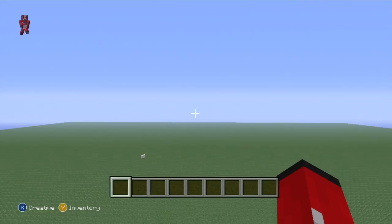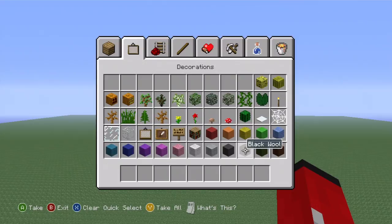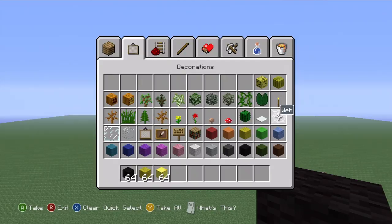Hey, what's up YouTube. In this video I'm going to be remaking my yellow Angry Bird tutorial. All we're going to need to make him is black wool, yellow wool, gold — I was pausing to figure out what order I wanted them in — so black, yellow, gold, orange, brown, white, and a little bit of light blue, just a little bit.